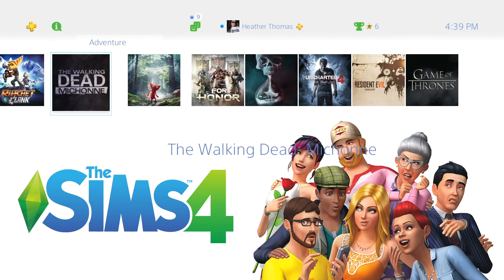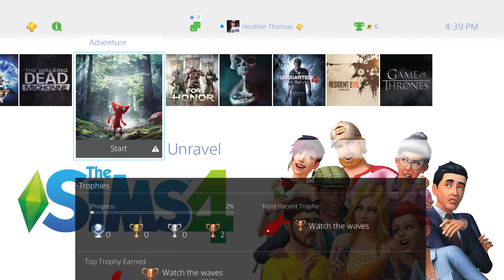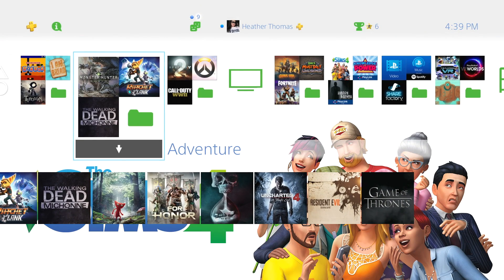If I try to play Unravel right now — 'to start this application, connect the extended storage device it is installed on.' It's on the first hard drive. So that's confirmation right there: more than one hard drive, it does work.